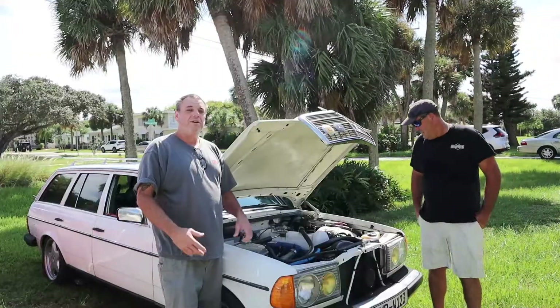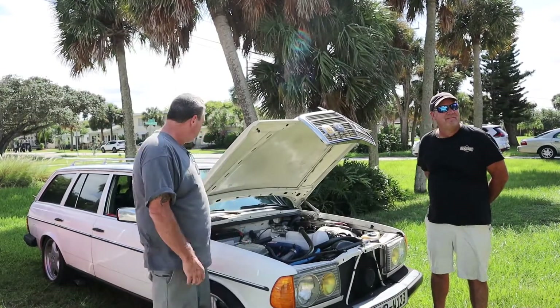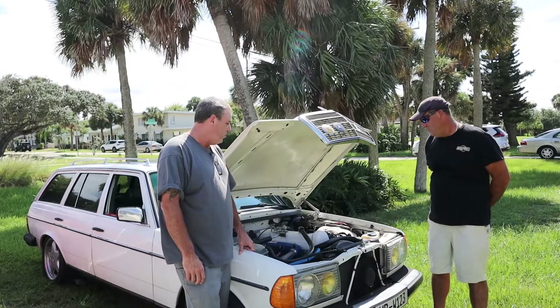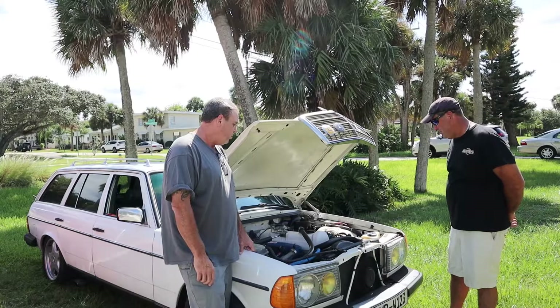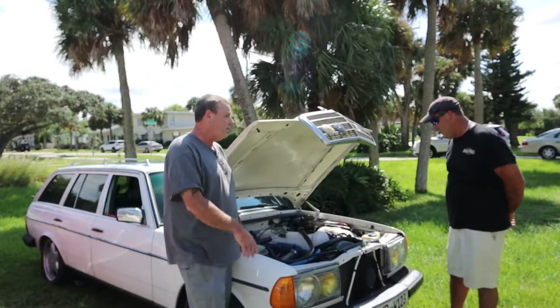I'm here in Daytona Beach today with Mike, and Mike has this awesome 123 wagon. He's done a lot of work on his 617 — in fact, he was probably one of the first three people to have a Benz Force modified pump. Rather than hear me talk about what he's got, why don't you tell us all the little things you've done to your car to make it something special.